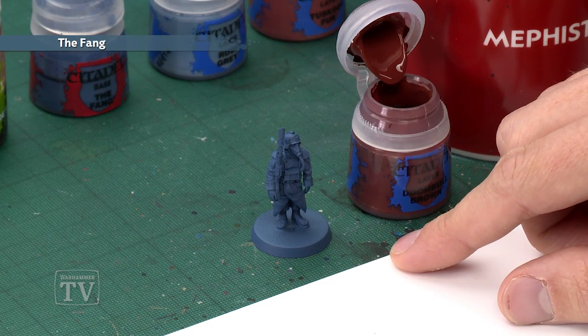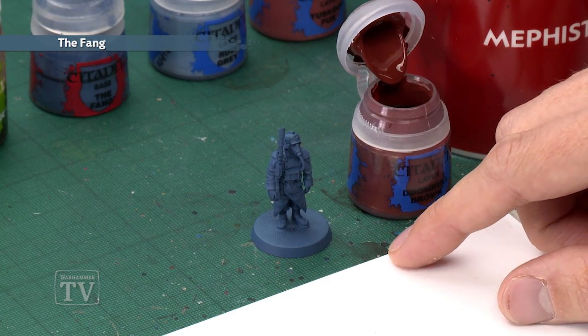Arcadius Nikayl has asked us how to paint the uniform of the 143rd Regiment of the Death Corps of Krieg. To do this, what you should do is spray your miniature first of all with Fang, which will both undercoat and put down the first base coat that we need straight away.